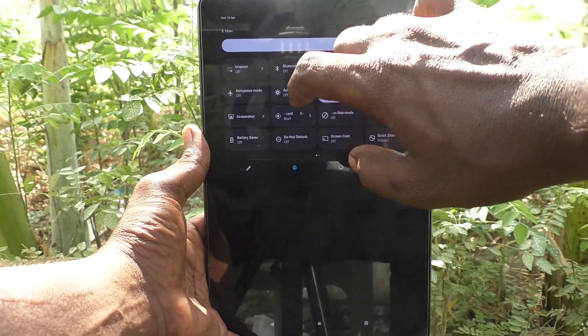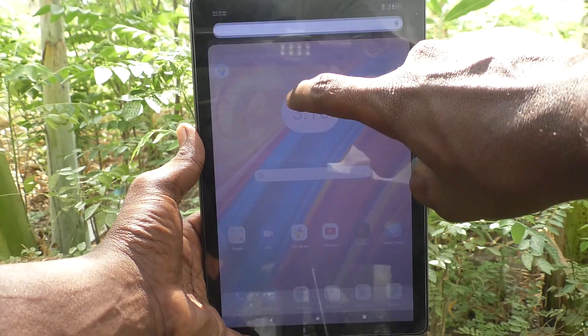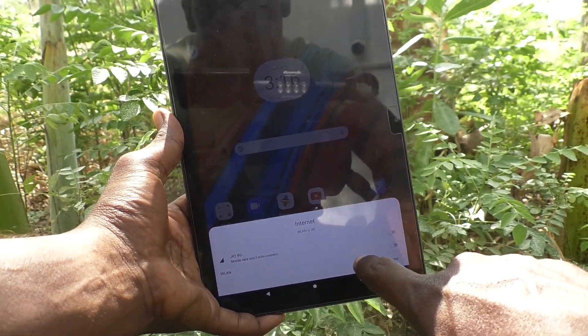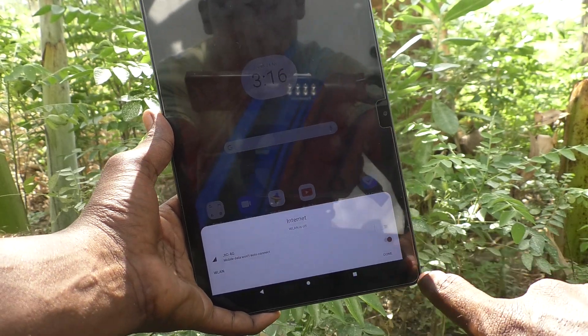First of all, go to the notification area and click here. You will see WLAN — just turn on this button.